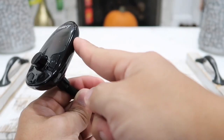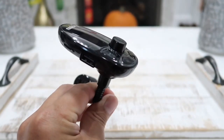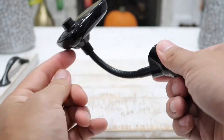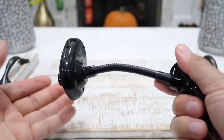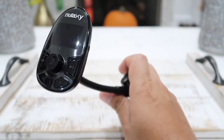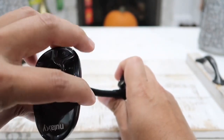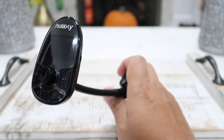You can use the auxiliary input, the USB flash drive, or the micro SD card input. Now on this device we also have a built-in gooseneck design, as you can see, which means you can adjust this however you like. In addition to the gooseneck, you can also turn the entire piece to however you want it to be for your comfort. So many ways to adjust this.